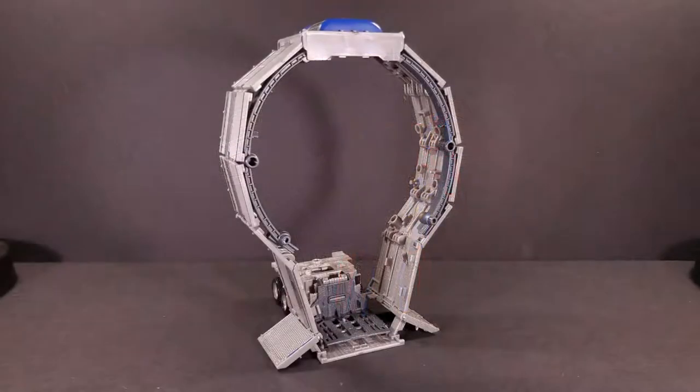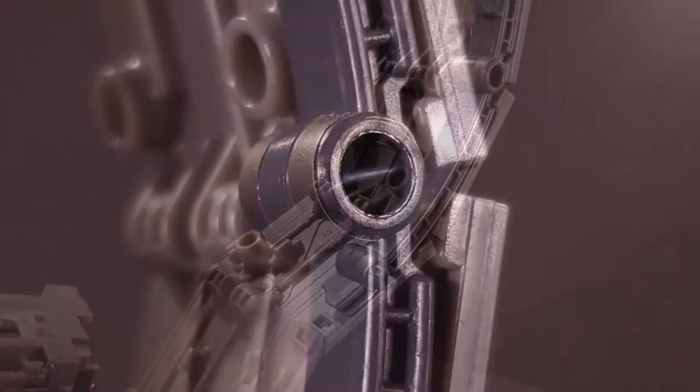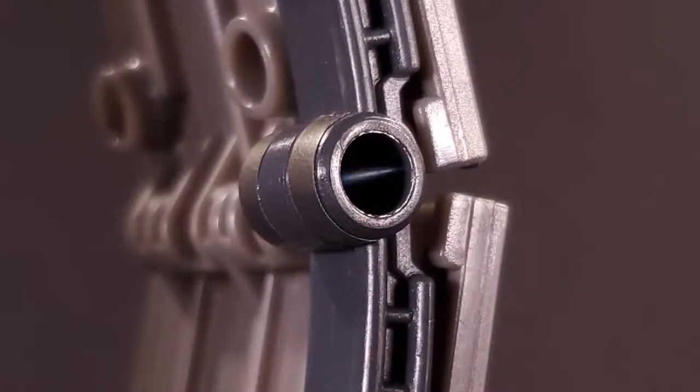The trailer interior doesn't get much of anything added to it by this set, and really, what could they have even done? I suppose with some more artistic license, one could have made an esoteric homage to the detail inside G1 Optimus' trailer, but with all the sculpted ridges inside, I doubt it would have worked. The best we get are some bright blue light details that you have to lure inside these weapon ports.